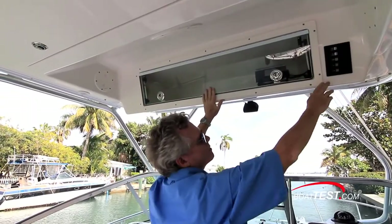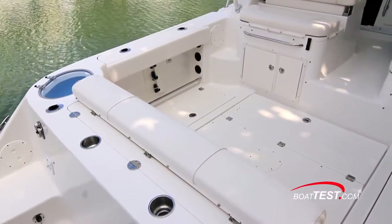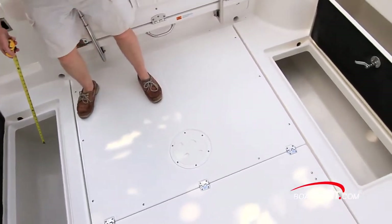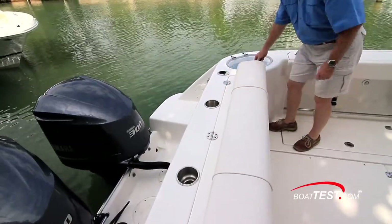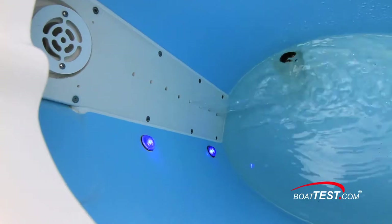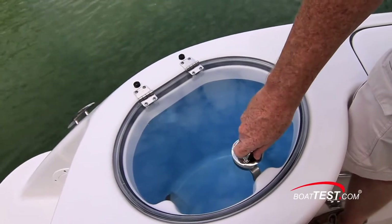The hardtop also includes an electronic box, courtesy lights, and a drop-down life jacket storage compartment. Moving to the cockpit, we have 44 square feet of open fishing space with a pair of 99-gallon in-deck fish boxes to port and starboard. Rod holders in the cap rail lead to a quarter-mounted 25-gallon livewell that includes nine inlets for circulation, LED lighting, and a blue gel coat oval interior. The see-through plexi cover is gasketed all the way around.